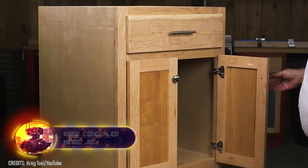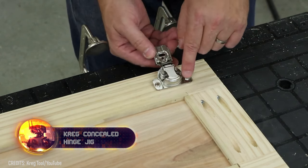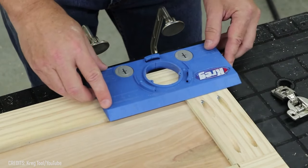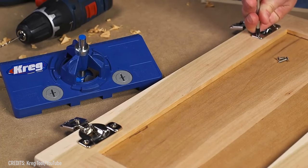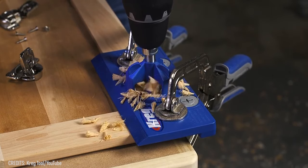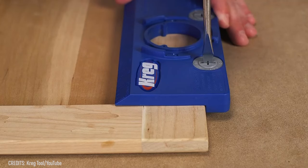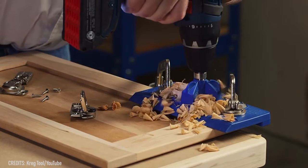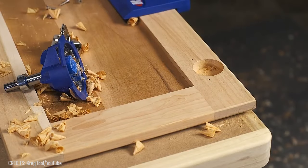Concealed hinges make the exteriors of cabinets and doors look great, but to install them properly on the first try, you're going to need the Craig Concealed Hinge Jig. This simple, economical device is compatible with any drill and takes all the guesswork out of hinge alignment. The gadget also helps the user drill in the correct position and depth, and retains settings thanks to measuring scales, allowing for multiple identical tasks to be handled back-to-back. The concealed hinge jig is a superpower that's giving beginners some serious confidence.